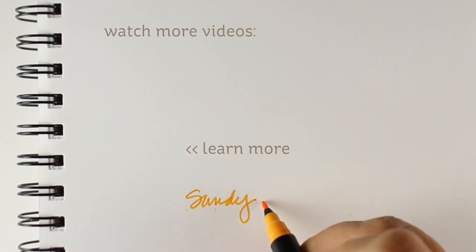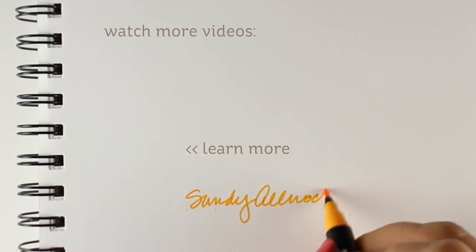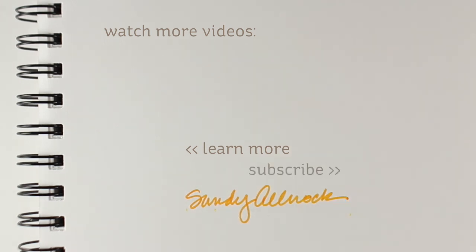Thank you so much for joining me for this video. There's more information on supplies over on the blog, as well as a supply list in the description below. I will see you again very soon for another video. Take care, bye bye.